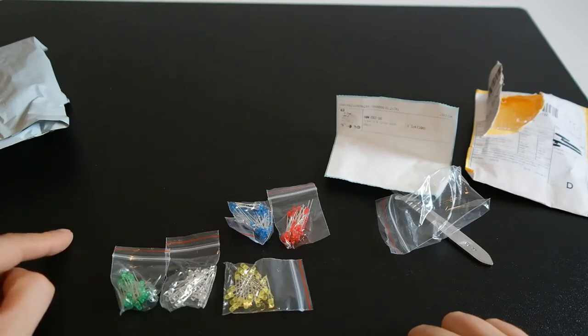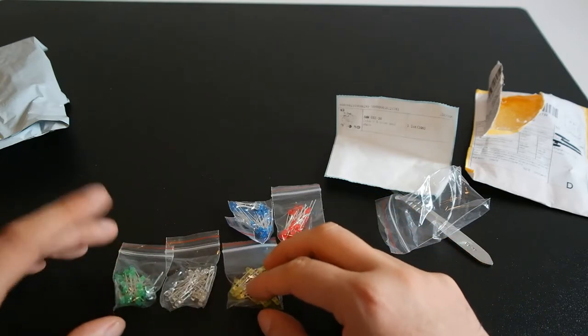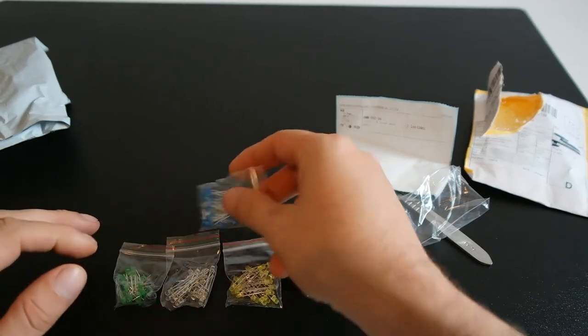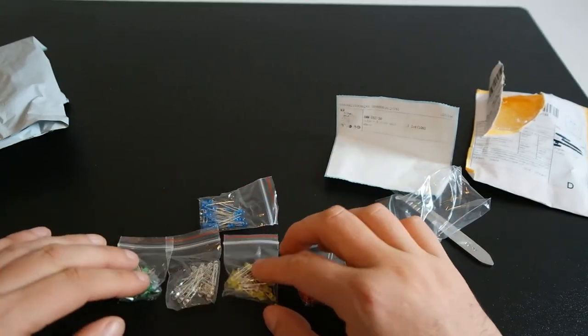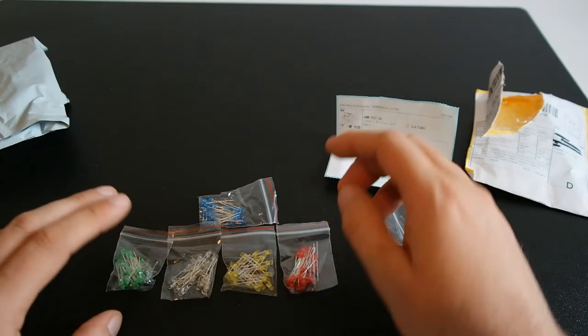The project is a power supply. I'm making myself a workbench power supply from an old computer power supply, and some bits and bobs I have already ordered.